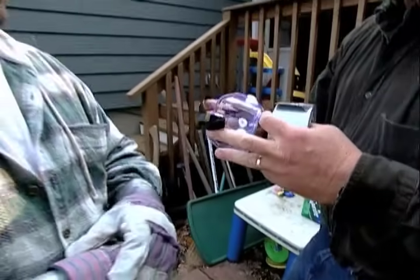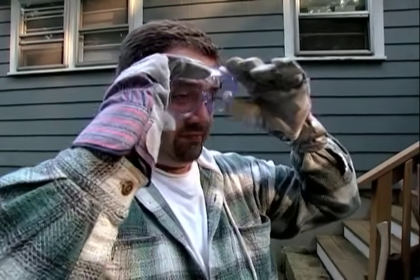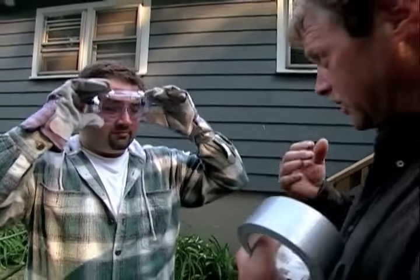Then I'm going to have you put these on to protect your eyes. Now, the one thing I don't want you to do — it's going to be a temptation, it's hot, we're sweating — don't wipe your face like that. If you go like that, you're going to wipe oil all over the side of your face from the ivy.